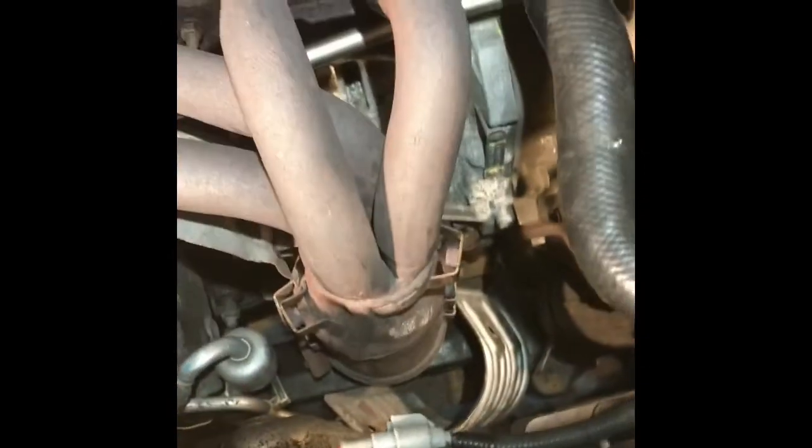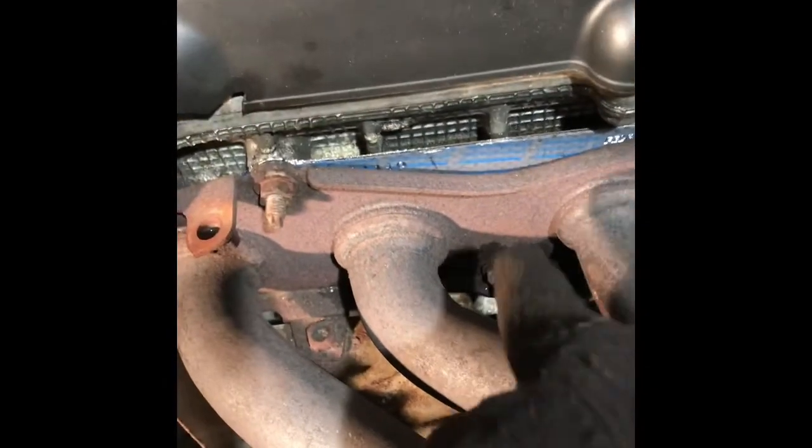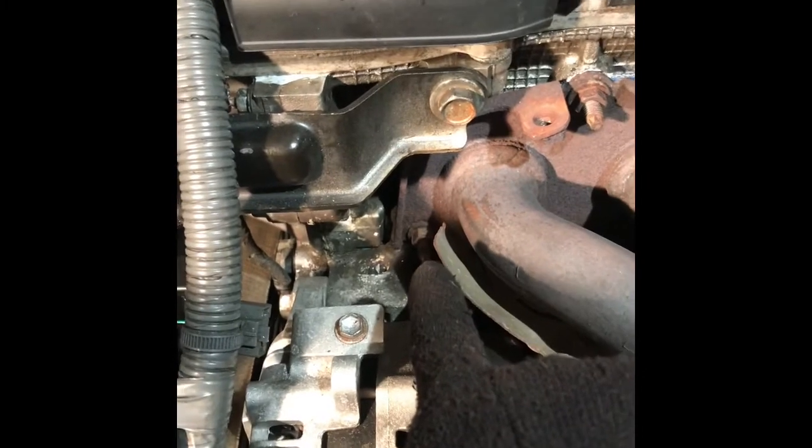After you take the oxygen sensor off, then you can easily take the shield. Then there's a 12 millimetre right here, right there, one here, one there. There's one in the middle right there — this one, right there. One in this corner, one in that corner.